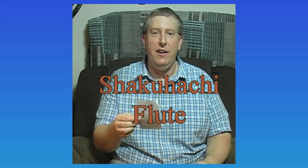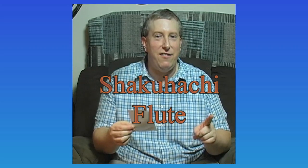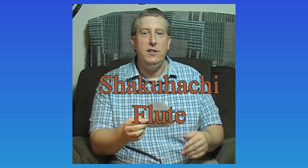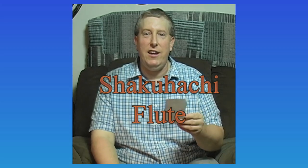For our first instrument, we're going to take a trip to Japan — sort of. It actually originates from China, but then around the 7th century was brought to Japan. This is — let me check my notes because I can't remember it, and forgive my pronunciation — the shakuhachi. I think that's correct, but I'm not positive. This is a shakuhachi flute, of Japanese and Chinese origin.